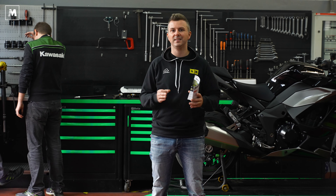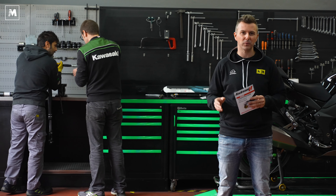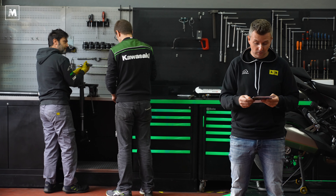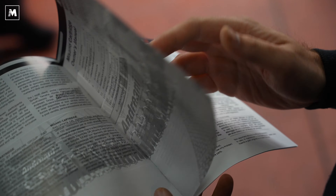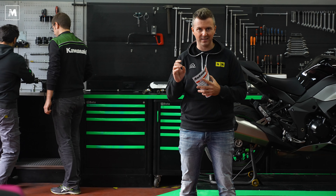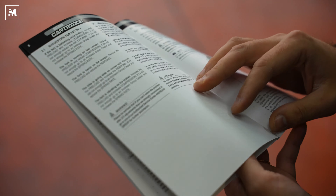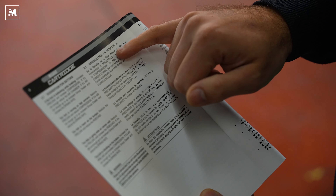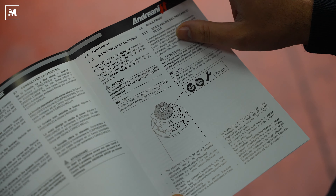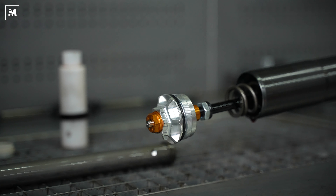Sono oltre 200 i modelli di moto e scooter per i quali è disponibile la nuova cartuccia Andreani Misano Evo. I più appassionati possono andare sul sito Andreani, selezionare la propria moto e vedere quali componenti specifici montare. Molto utile è il libretto di uso e manutenzione delle sospensioni incluso nella scatola, che spiega per quali casistiche effettuare quali regolazioni — se precarico, estensione o compressione — ad esempio se la forcella sbacchetta, non assorbe bene le buche, o la moto allarga in uscita di curva.